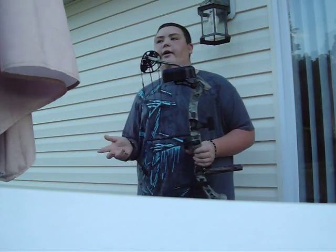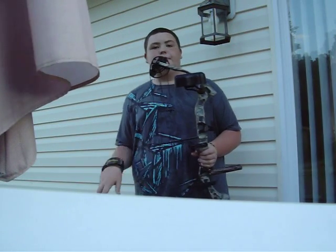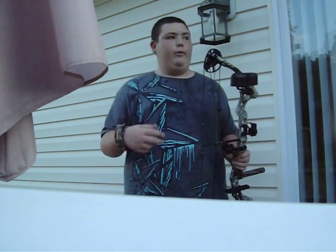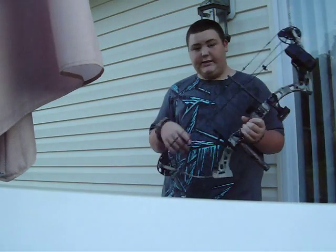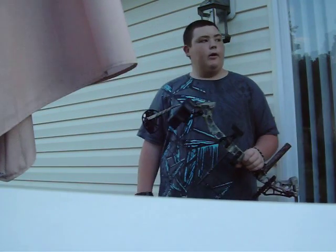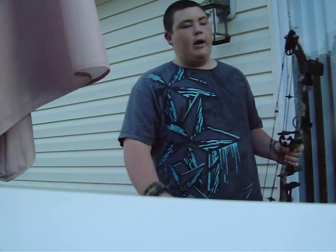And remember, find an anchor point. Some of you might use a kisser button — I don't use it because I have my anchor point. Remember, guys, stay safe when you're shooting your bows, and happy hunting.